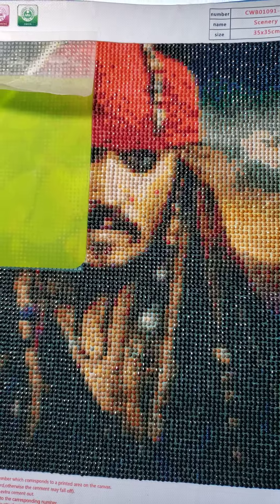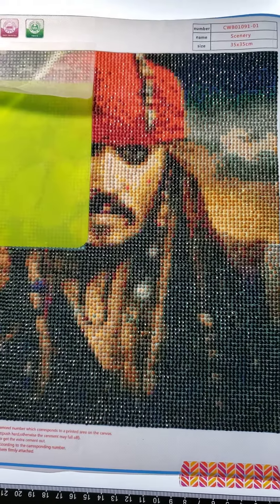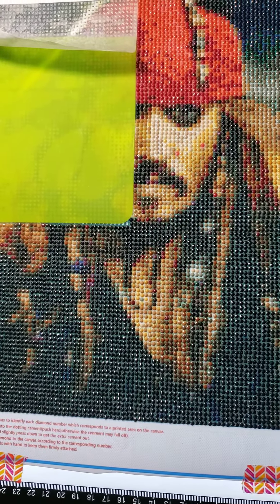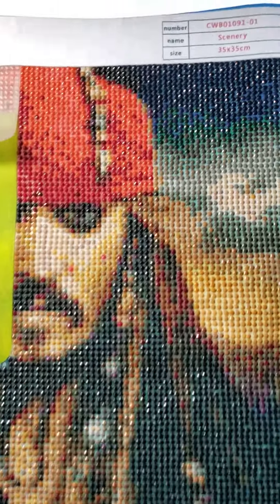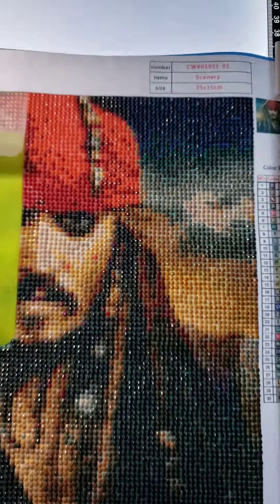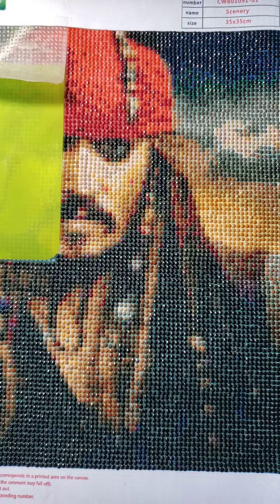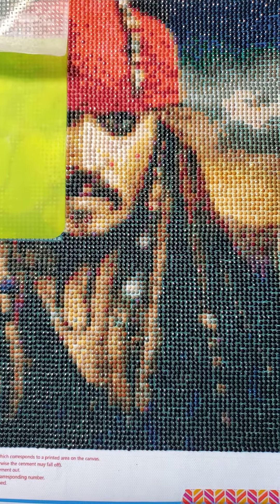I'm really happy with it. Far away it looks really good, so I'm real pleased with this. The diamonds are a little sparkly, just regular diamonds — there is some spacing, they're not real tight. Anyway, I'll continue on and update you tomorrow; that'll be day five.